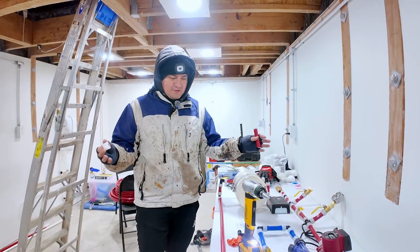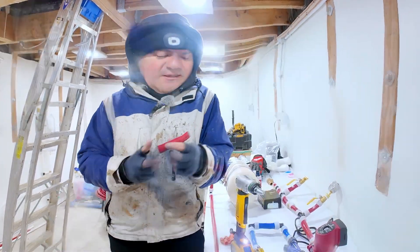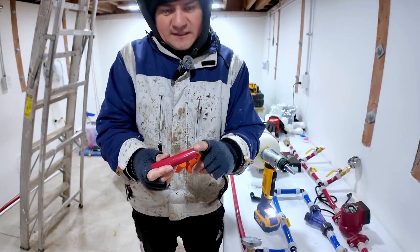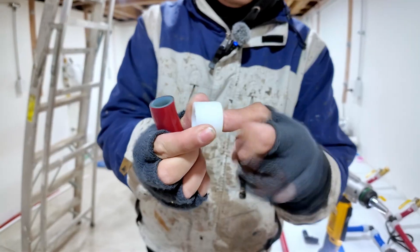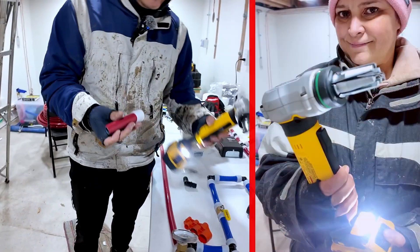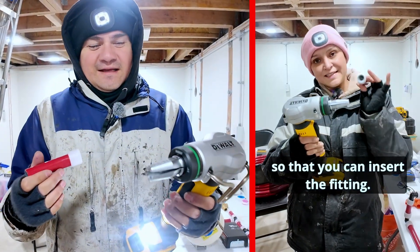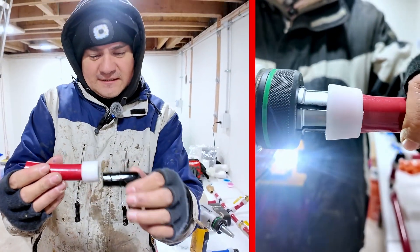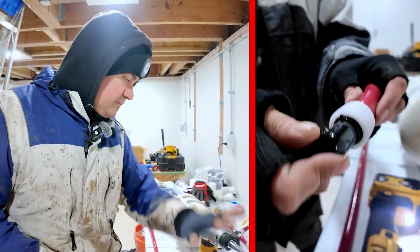Let me show you how we do the actual connections for PEX Type A. Once you cut it to size, you use this little deburring tool to create a nice chamfer at the edge. Then you insert a sleeve — it has a little lip on one side as a stop for the pipe so once you insert it, it cannot go any further. Then you insert this onto your expansion tool — it doesn't have to be DeWalt but a tool like this. It expands the pipe so that you can insert your coupling. The cool thing about PEX-A is that it comes back to size and then you have your proper connection. That's how I did all of my connections in the system.